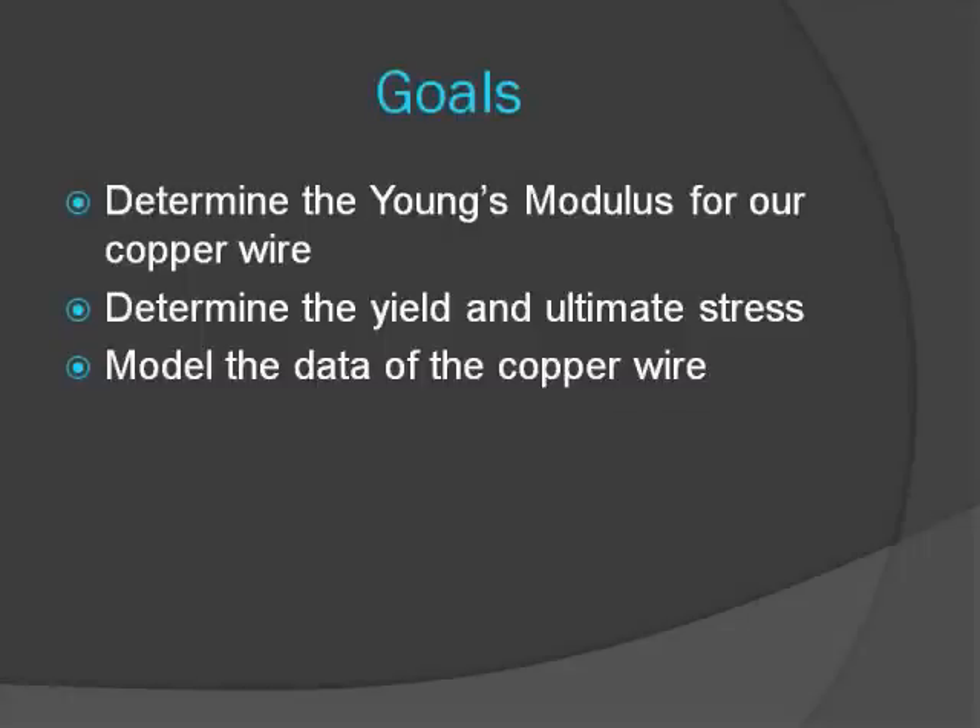The purpose of this experiment is to determine the Young's modulus of a copper wire. We will also calculate the different stresses at different states. We will then model our data through the use of graphs.